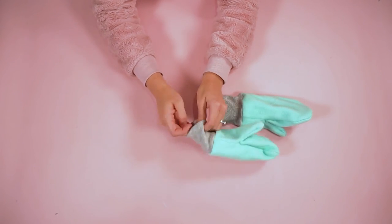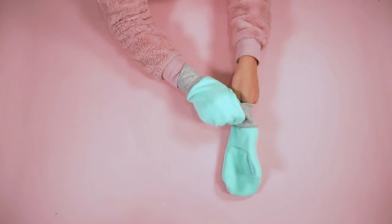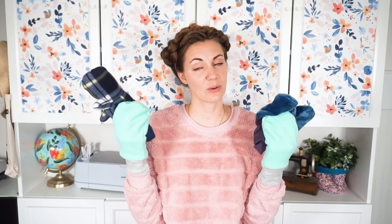Once the cuff has been sewn on, pull it down and try on your mittens. And that's how you make mittens using a free sewing pattern! I can't wait to see all the mittens you make — please share them with me on social media. Check out this playlist with Christmas sewing projects and handmade gift ideas. Thank you so much for watching — I hope you have a wonderful day!